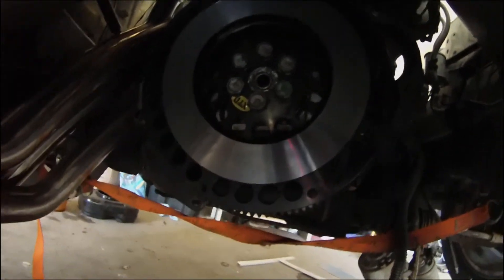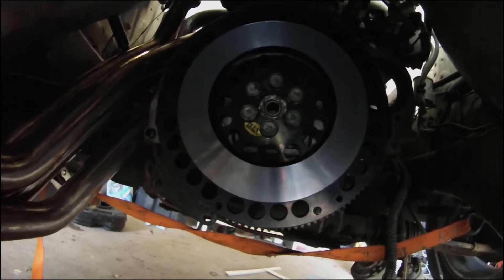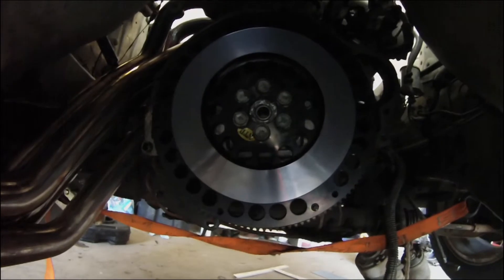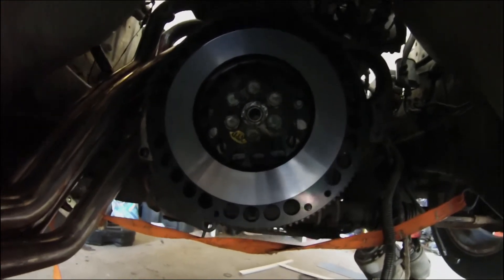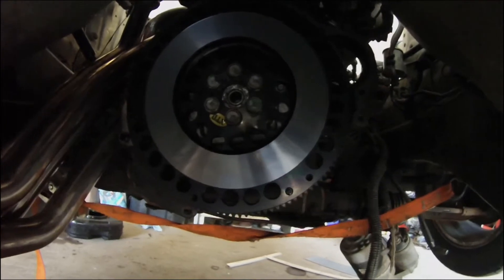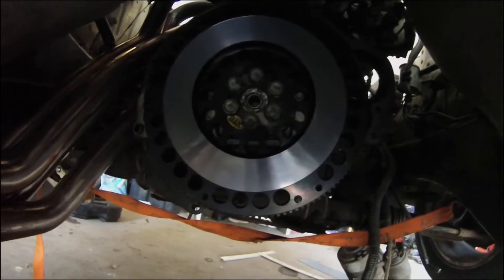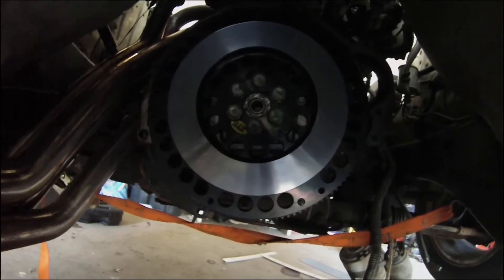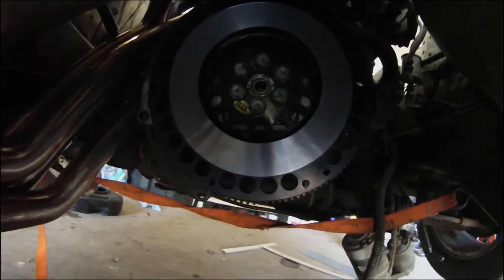I screwed up and didn't film this step, but the next thing we did was pull out the automatic transmission pilot bearing and put in the manual transmission pilot bearing. We removed the automatic one by beating the absolute crap out of it with an air hammer — it shattered and we chiseled out the pieces with the chisel attachment; took five minutes. I was too aggressive on the first manual bearing and shattered it while pounding it in, but the parts store had another one. The second one I was more delicate with and it went in fine.